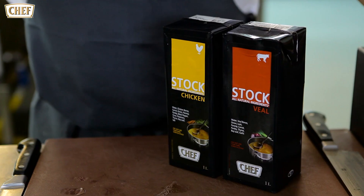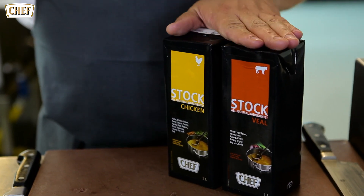Hi, my name is Andrej Prokes, I'm the Chef Consultant at Nestle Professional Brand Chef. I'll be introducing you to Natural Stocks, which is now chicken and veal.